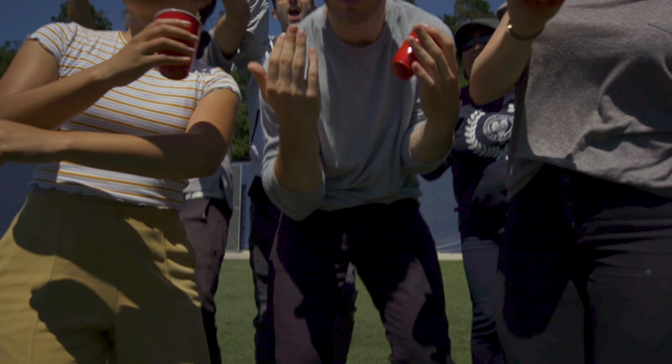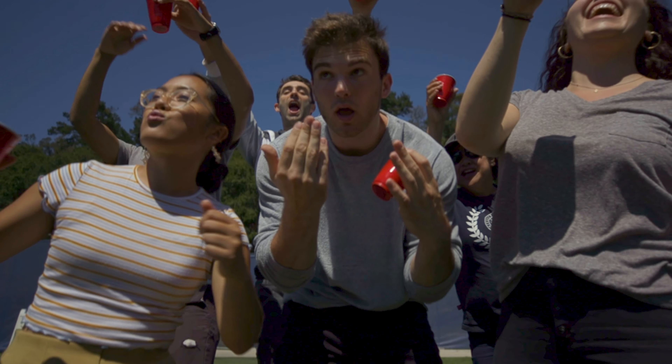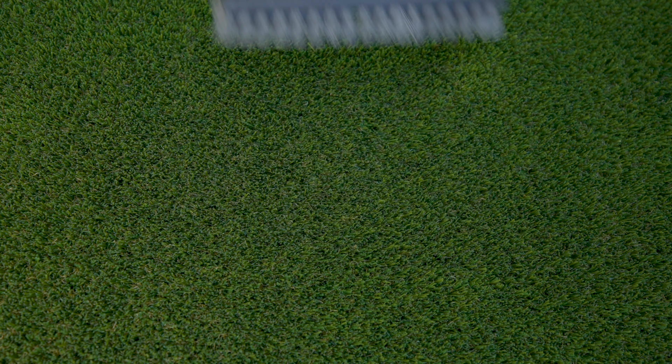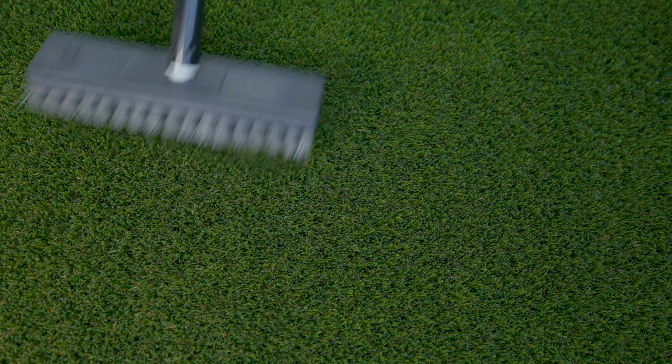Had that huge backyard party everyone was raving about? No worries, just take any kind of broom with synthetic bristles and brush against the grain of the grass until it has its natural fluffed-up look back.